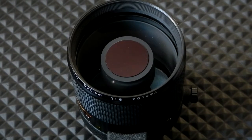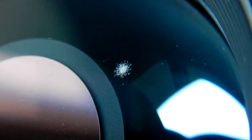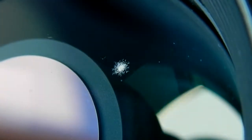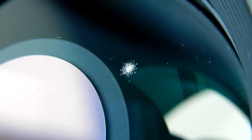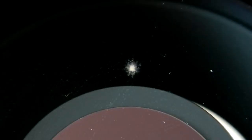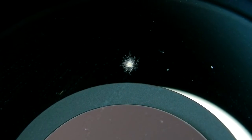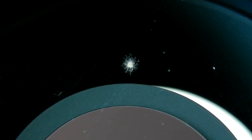This little spot of fungus has not affected any pictures — you can't even tell it's there. Here you see what that looks like today.